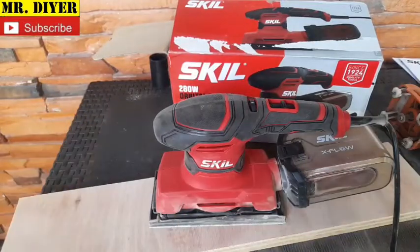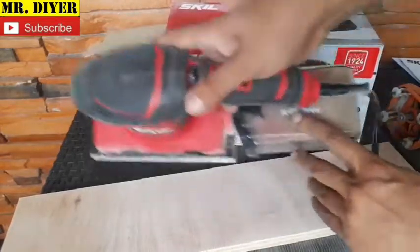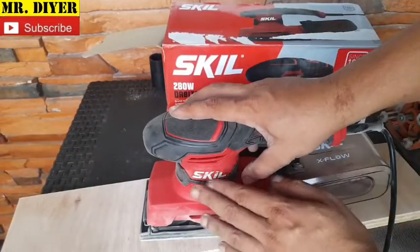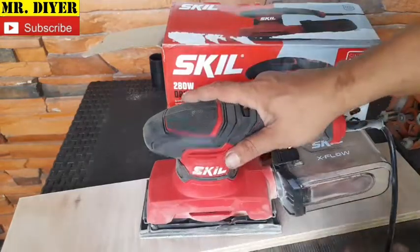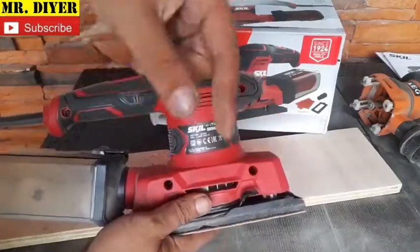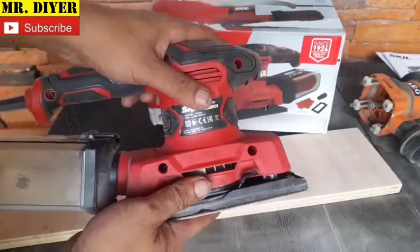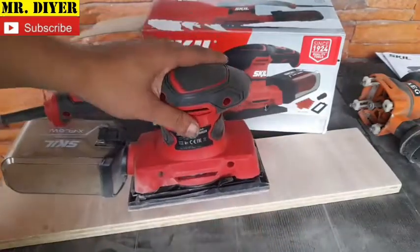That's all there is to show for the Skill 280-watt orbital sander with the X-Flow dust collection system. I don't advertise for this product and I'm not affiliated with Skill or any online sellers — I bought this with my own money for some upcoming projects, which I'll be uploading videos of. I hope you liked it and found it helpful. Like, share, subscribe if you want to, and as always, thank you for watching.